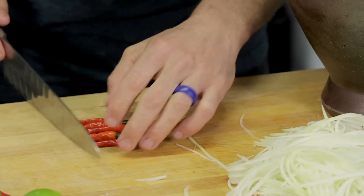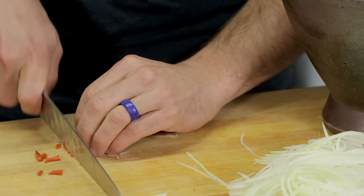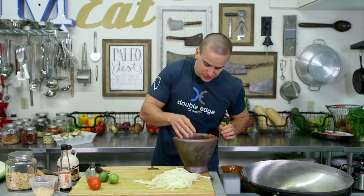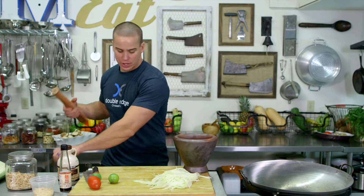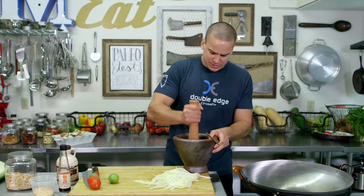And some chilies — we're gonna go with six of them. I'm gonna cut them across like this. Careful with your fingers, and don't be scratching your eyes after this. We'll get that in there, and then we're gonna use the wooden pestle and just bash this up.